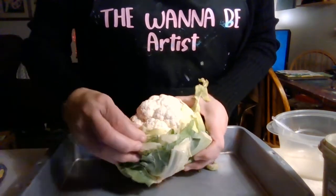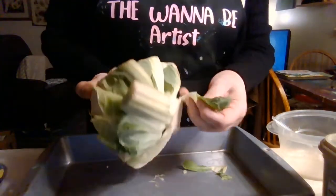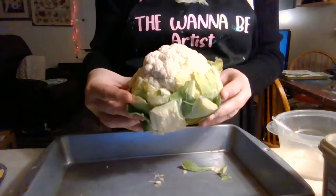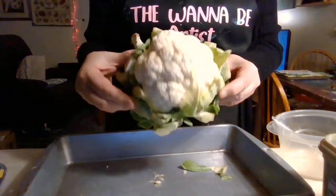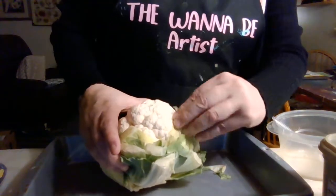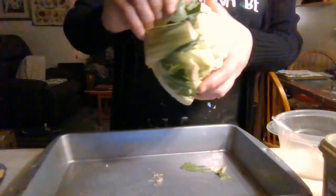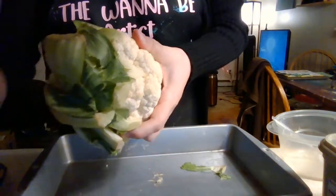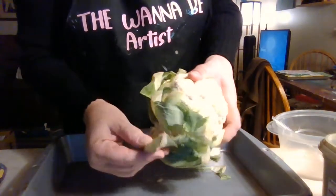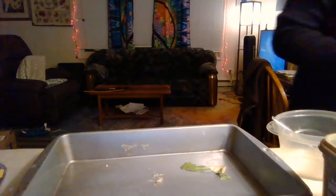So just kind of take off the leaves, you know, the rotted ones. This is like — I wanted a bigger one. Look how small that is, it's just a little teeny tiny one. So we're going to bake this baby. I just want to get all this stuff off and get this washed.